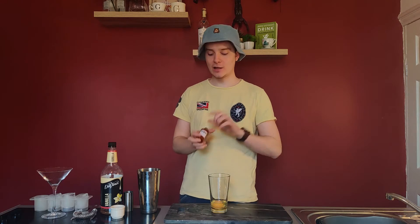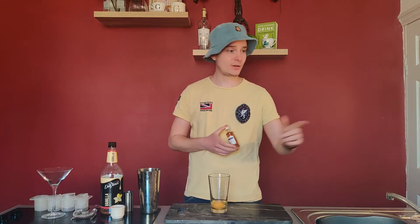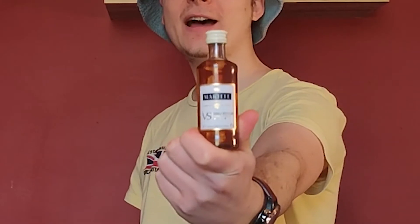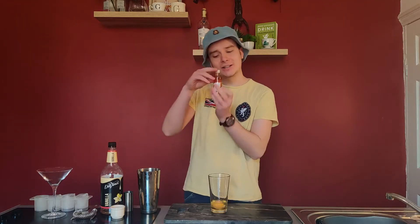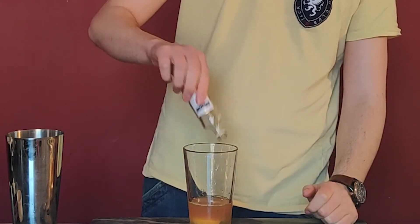Then you want to add your alcohol. You want 50 or 60ml of brandy — that's quite traditional — but you can use anything for this: vodka, gin, rum. It's a versatile cocktail. I do have some brandy to hand, dropped off in a nice little care package from Melissa from Vine, so thank you very much because I've made good use of it.